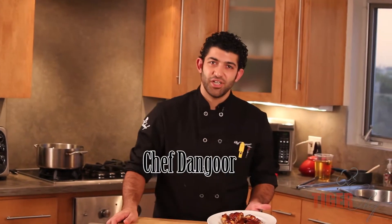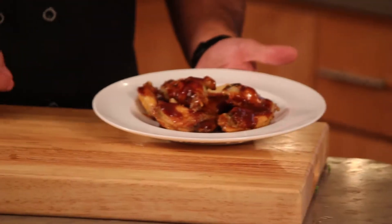Hey, this is Chef Dengler from Tiger Chef, and today I'm going to be showing you how to make a very healthy, delicious version of Buffalo Wings.